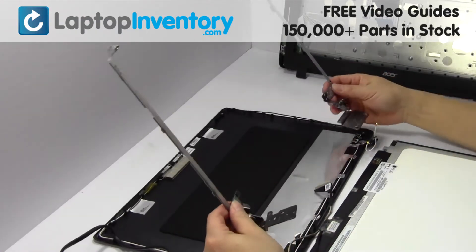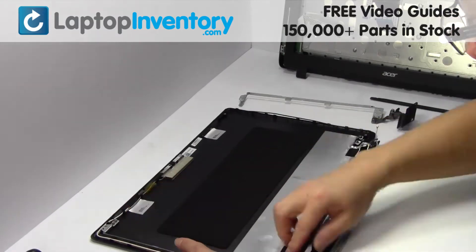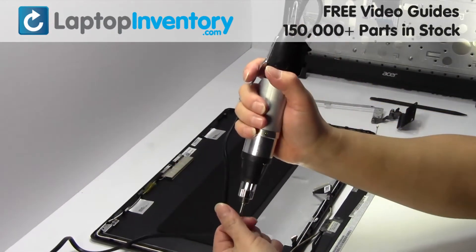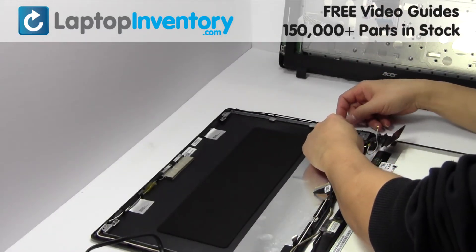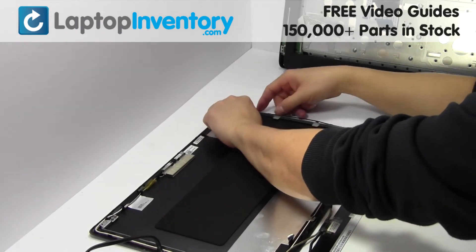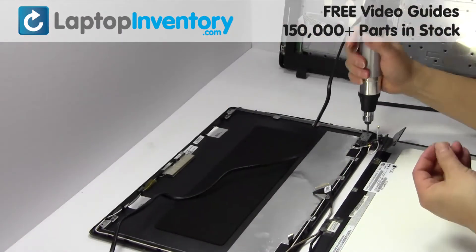We will now install your new hinge. Place the screws back in.